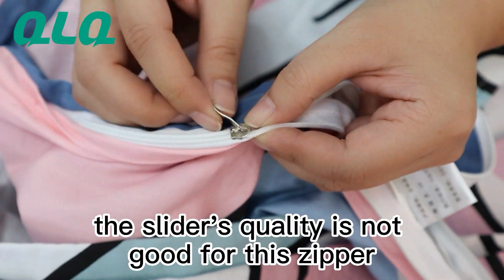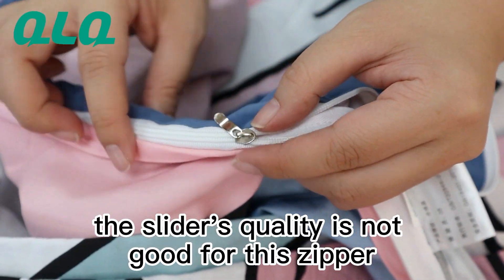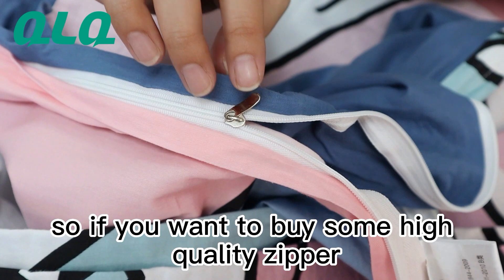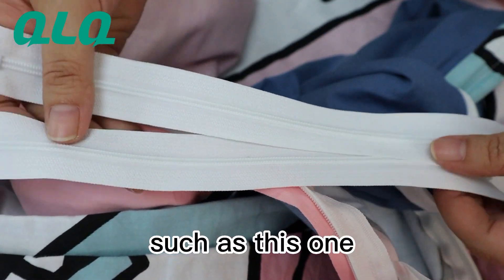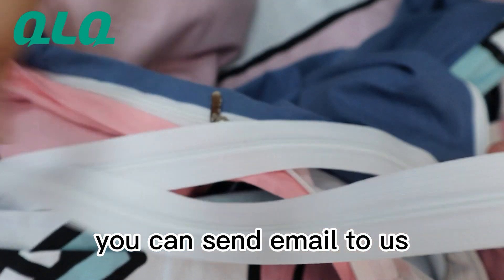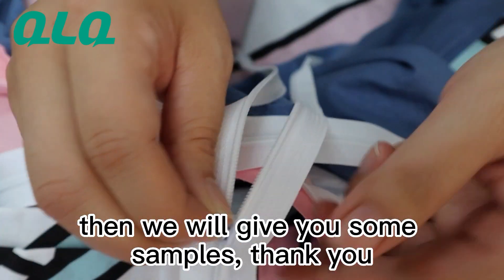And second, let's check the slider — the slider quality is not good for this zipper. So if you want to buy some high quality zipper such as this one, you can send an email to us and we will give you some samples. Thank you.